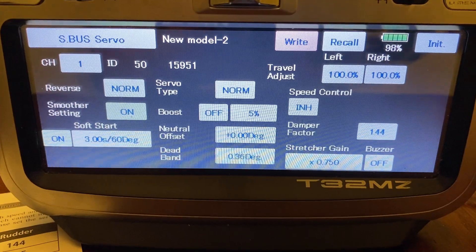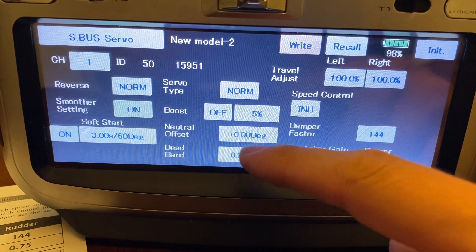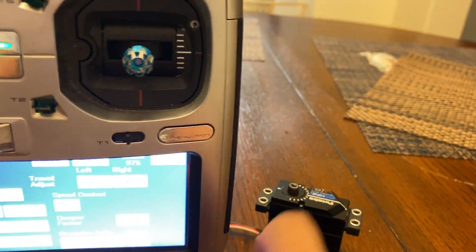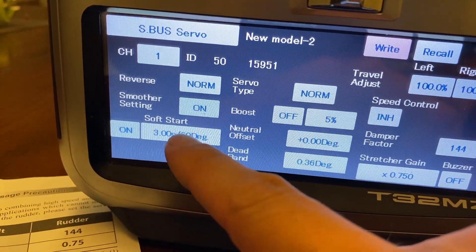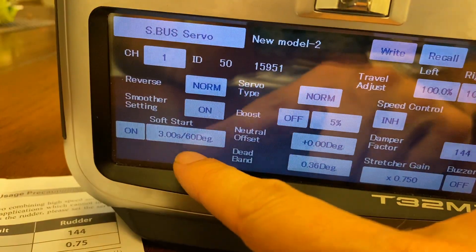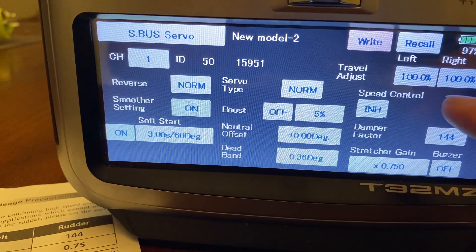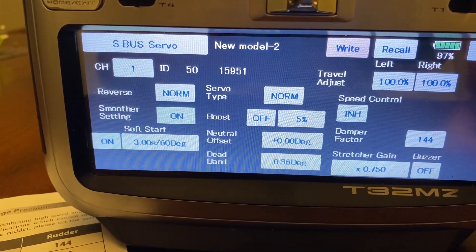Some other cool things you can do in here is change the neutral offset. This is good for when you want to center the servo arm directly 90 degrees. Soft start — you can turn that off or make it turn on even softer. I usually leave that to stock. And then you can adjust the travel inputs here left and right, but I normally leave those at 100%.